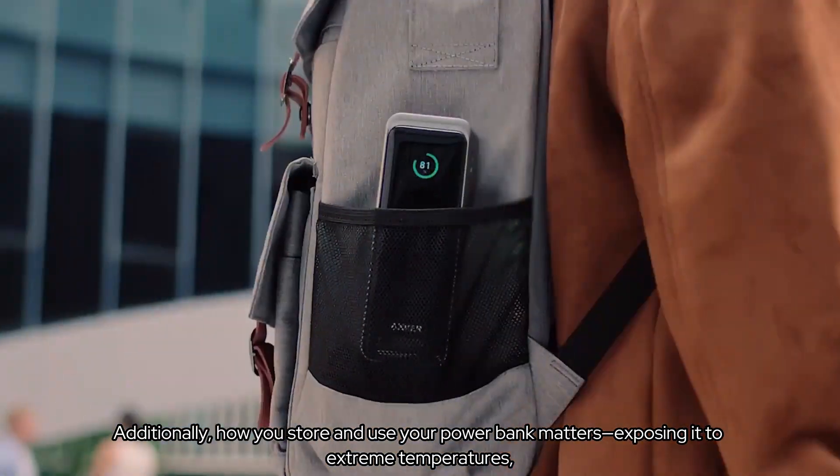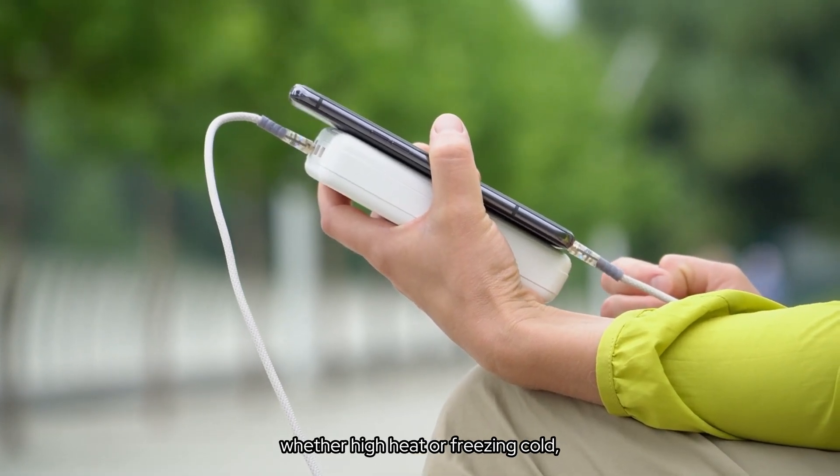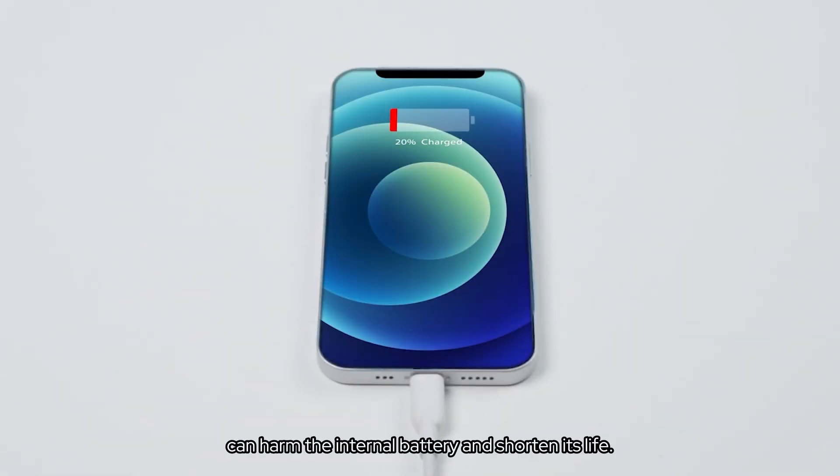Additionally, how you store and use your power bank matters. Exposing it to extreme temperatures, whether high heat or freezing cold, can harm the internal battery and shorten its life.